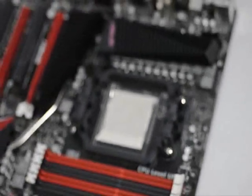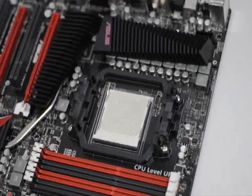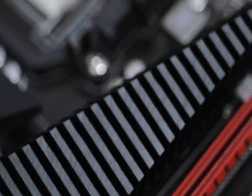Surrounding the AM3 socket region of the board is a sizable heat sink heat pipe solution. The heat sink is composed of several fins to help in dissipating heat coming from the onboard components, such as the Northbridge and Southbridge chipsets.